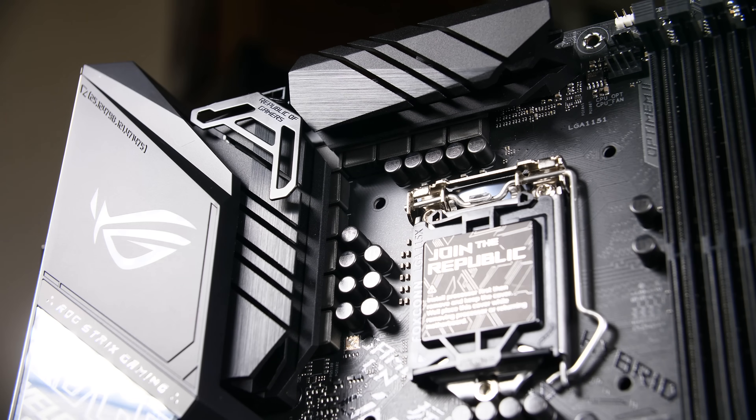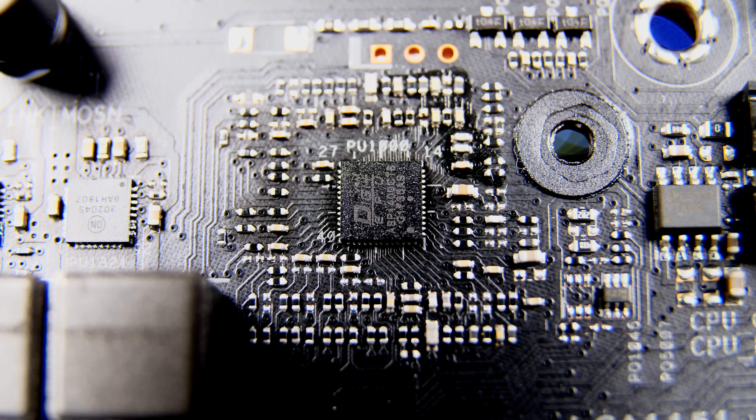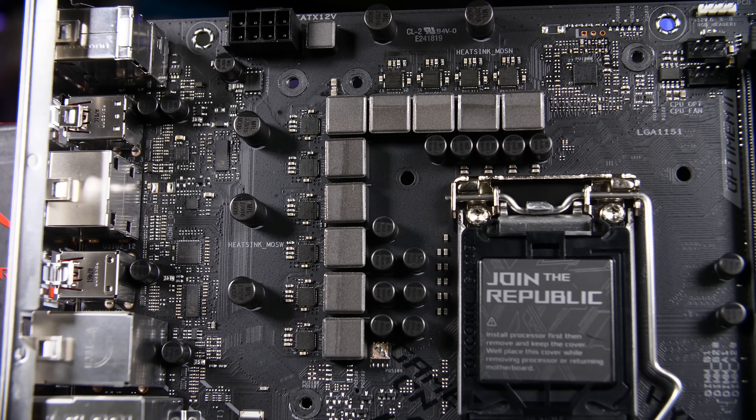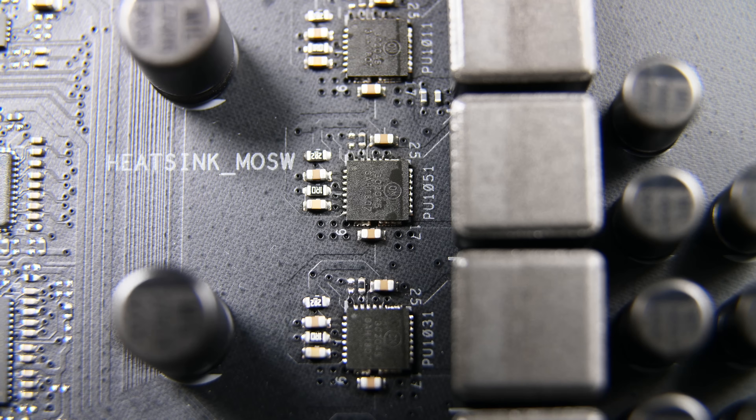This board supports Intel's 9th gen 9900K and can handle it well. The VRM controller is a DigiPlus VRM ASP1400CTB, which is essentially a rebranded IR35201 or IR35203. That means an eight-channel setup with PWM to the MOSFETs. There are 10 MOSFETs in what looks like an eight-plus-two configuration, and the MOSFETs used are NCP302045s — high and low side together — capable of 45 amps each, making this a pretty impressive VRM setup.